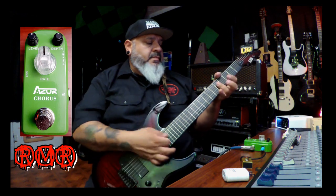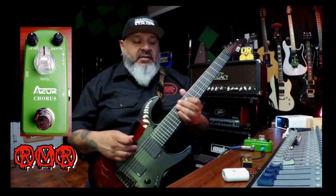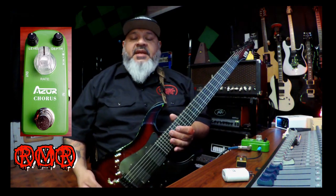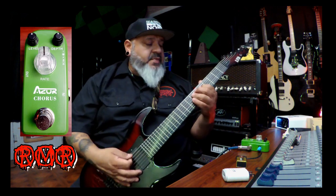The Alex Wade ESP LTD came with DiMarzio pickups, but I removed them and put in EMGs — I think the EMGs sound a little better. On the mini chorus pedal, I have the level on 12 and the depth around 12 as well. The amp I'm playing today is a PV mini head, and for the cab sim I'm using the Two Notes with a 4x12 Marshall cab. Here's what it sounds like without the pedal.